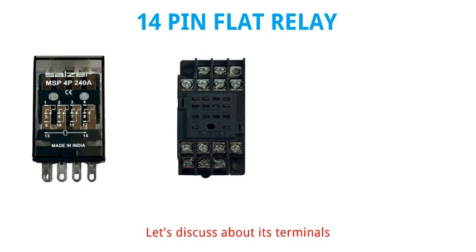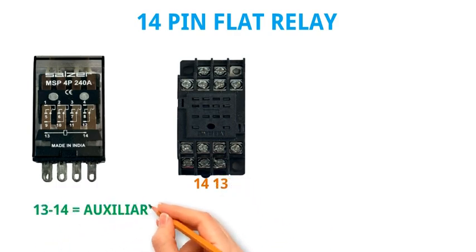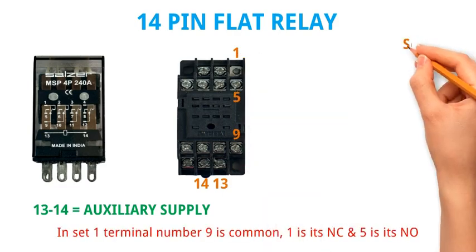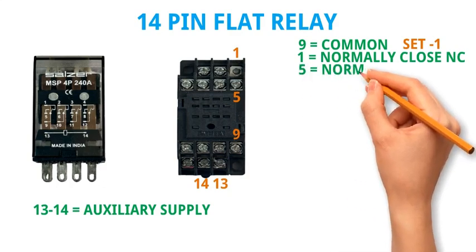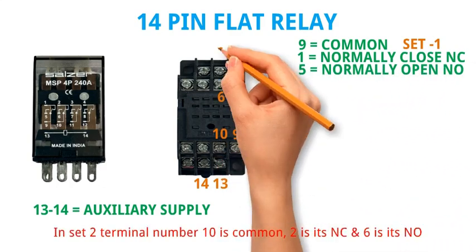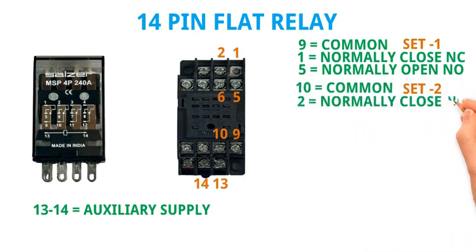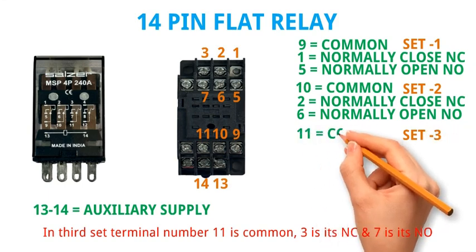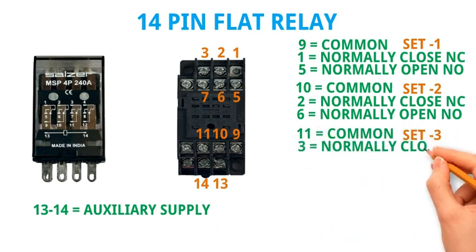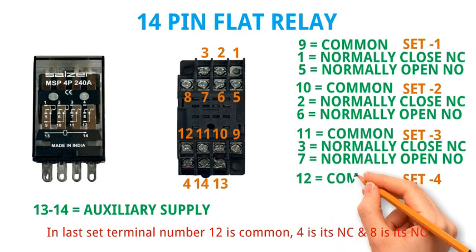Let's discuss about its terminals. Terminal numbers 13 and 14 are its auxiliary supply. It contains a total of 4 changeover sets. In set 1, terminal 9 is common, 1 is NC, and 5 is NO. In set 2, terminal 10 is common, 2 is NC, and 6 is NO. In set 3, terminal 11 is common, 3 is NC, and 7 is NO. In set 4, terminal 12 is common, 4 is NC, and 8 is NO.